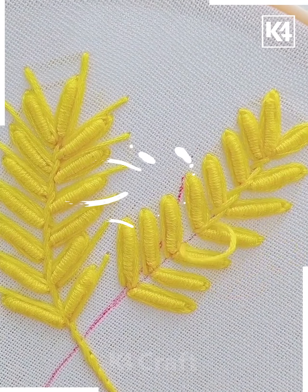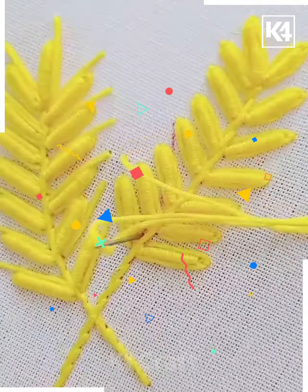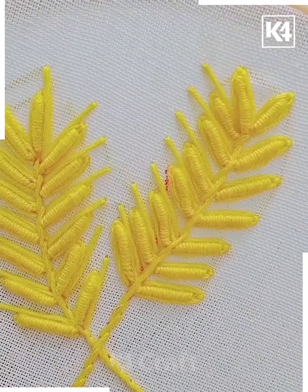Now take the needle from the side and make lines in between the sections of the leaf. Cover the whole leaf with lines and it's done.